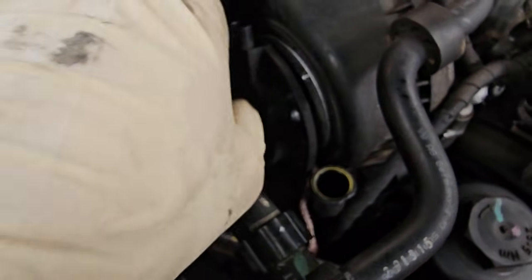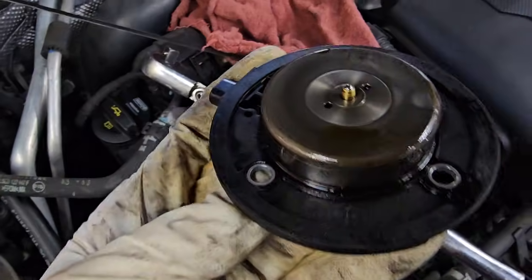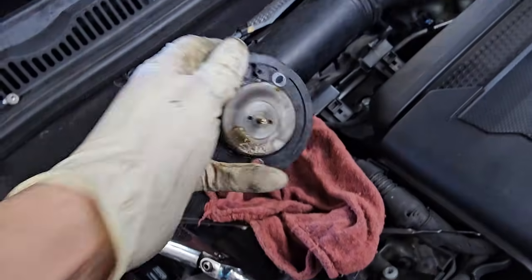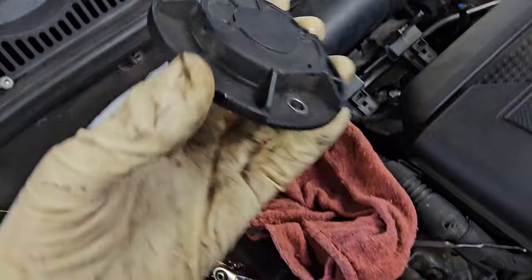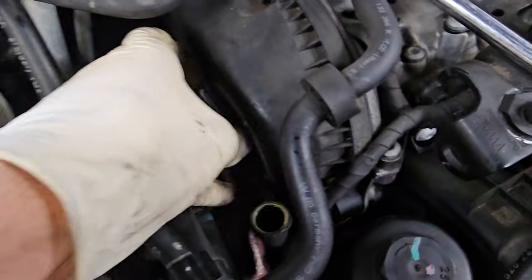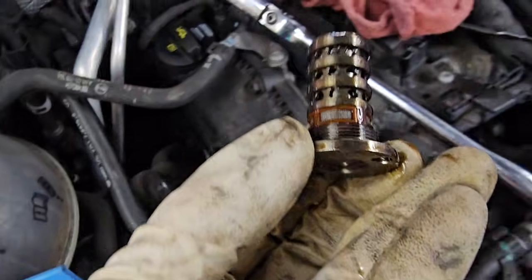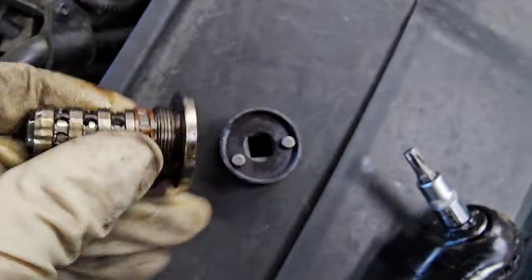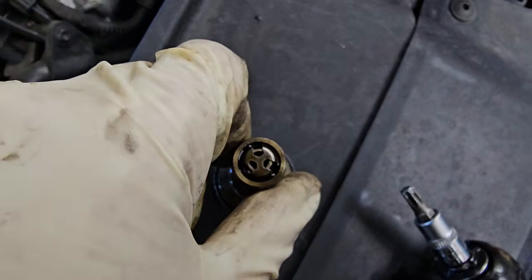Take those three bolts off, this comes off — this is the magnet — and there's the little thing right there that controls the oil valve inside. To get this out, you want to get a special tool kit which comes with the proper socket to take it off.